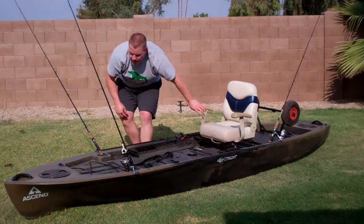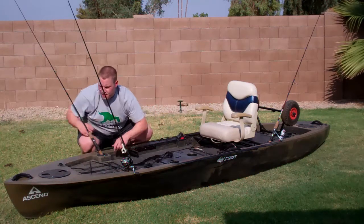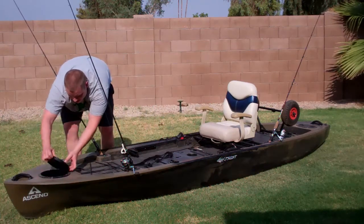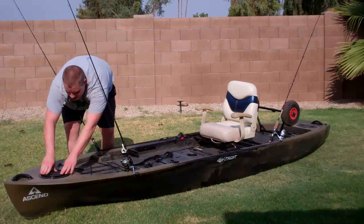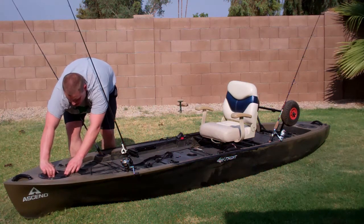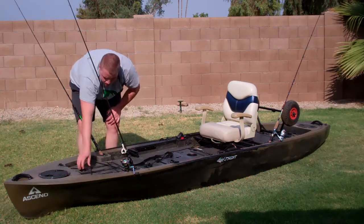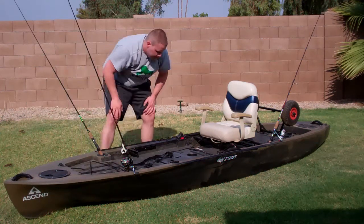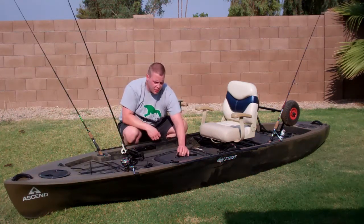Getting in and out of the water if you want to cool off. From the front, we have the first of three dry storage compartments. Just twist and pull the lid off, then push down the cap, turn it and seal it. You'll also see additional bungees in the front and in the rear for additional storage.